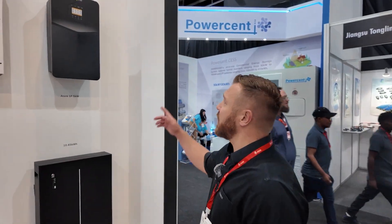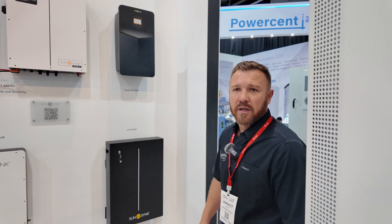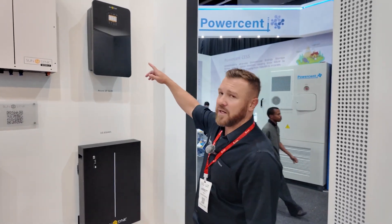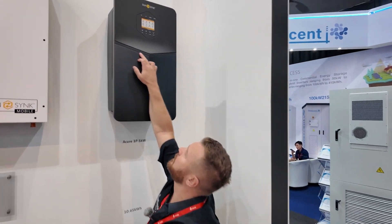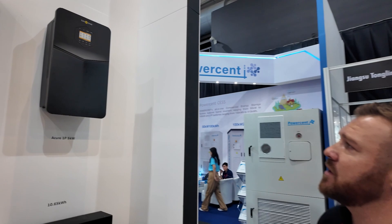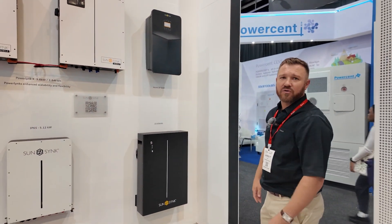We wanted to showcase the new SunSync Acure. From about August–September we should have these in stock. It's going to be a new look and a new design. This V here at the home is going to light up — it will basically be your state of charge of your battery, from green down to red.